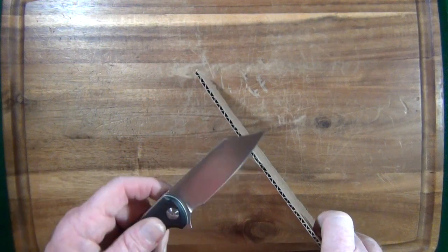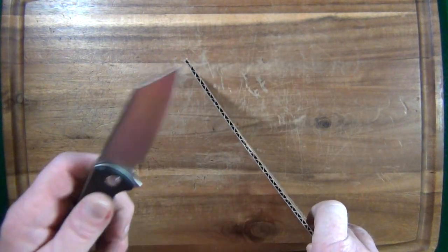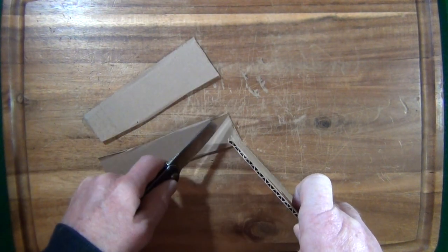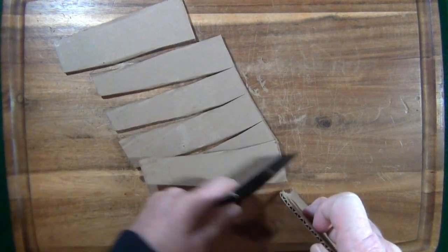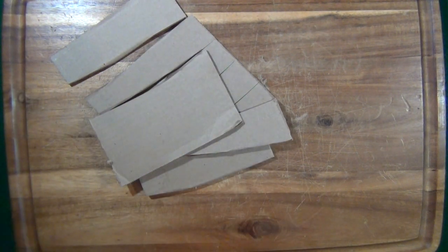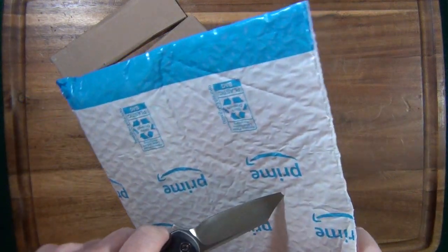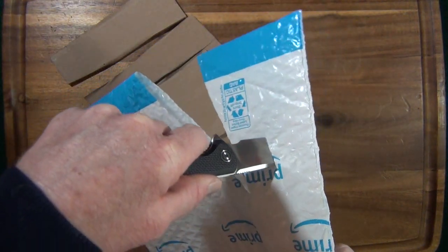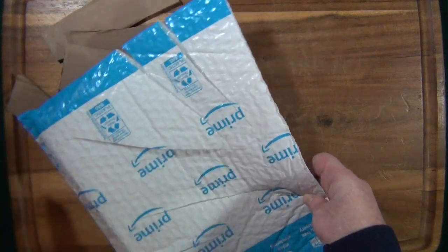Now here's my favorite part — where we get to see how well this 3mm thick blade stock cuts. Oh my God. Are you kidding me? Did you see that? I exerted next to zero effort. And now I have to do this — I love cutting these Amazon envelopes. Watch this. Just a lazy stroll through the park. Oh my goodness. That is such a good time.